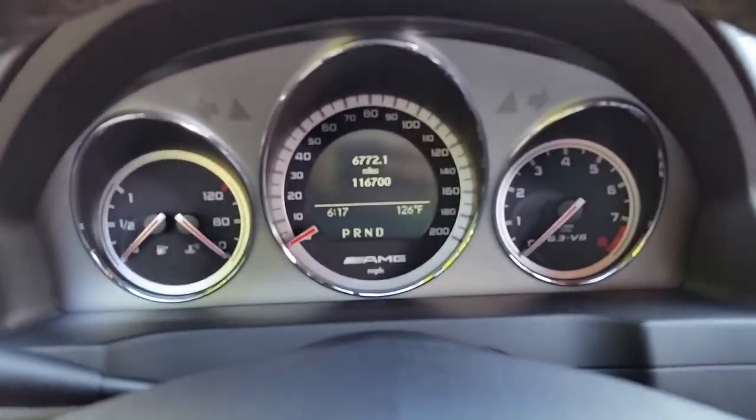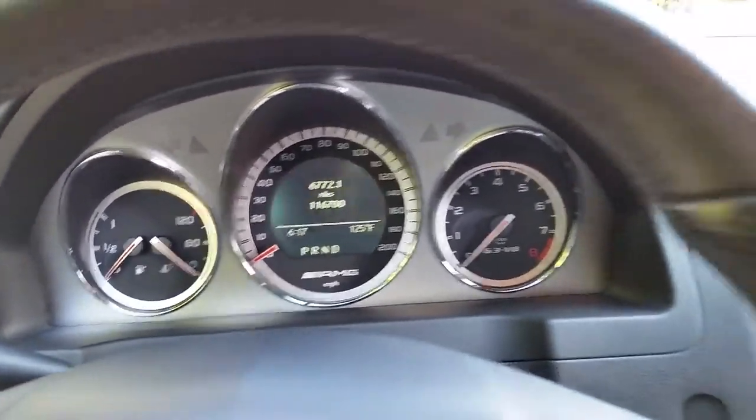Look how many miles I got in this thing — 116,000 miles and the thing still runs great too.